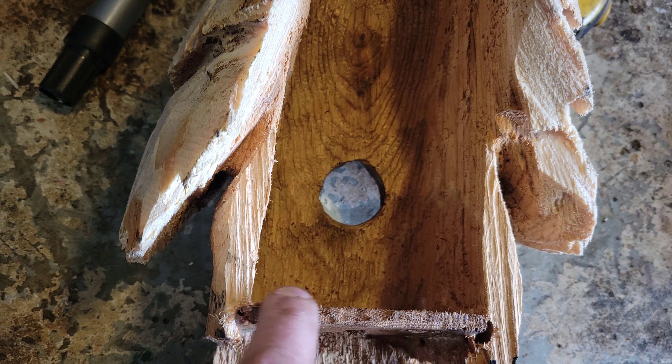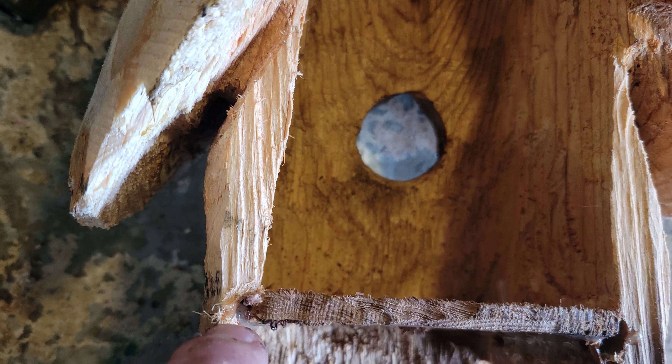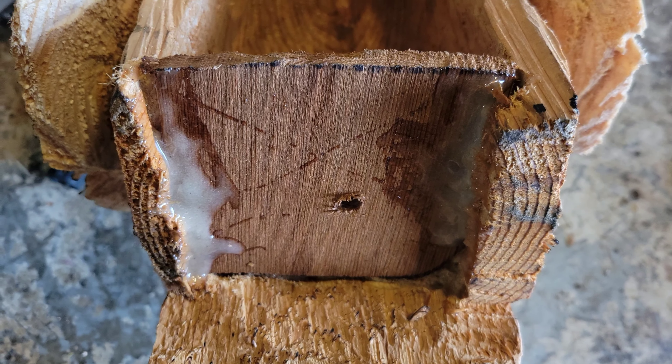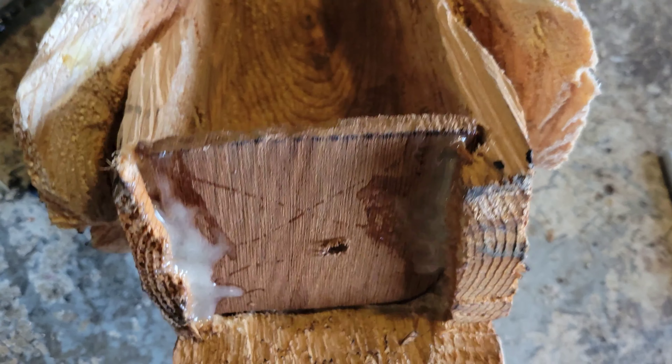I didn't have any 1x6 here, so I had an old cedar shingle. I just carved a couple little slots, slid the shingle in, and I glued it on the bottom side. It's ugly epoxy — it looks like you know what, but I'm not going to say it.